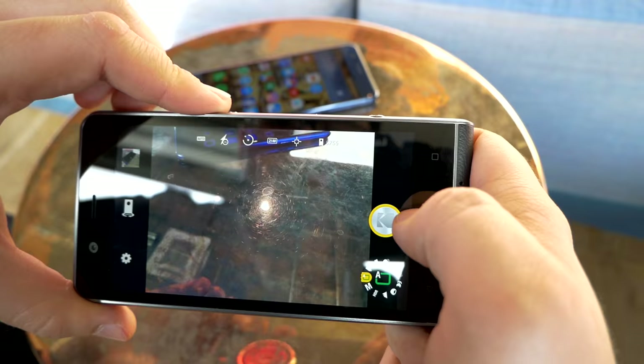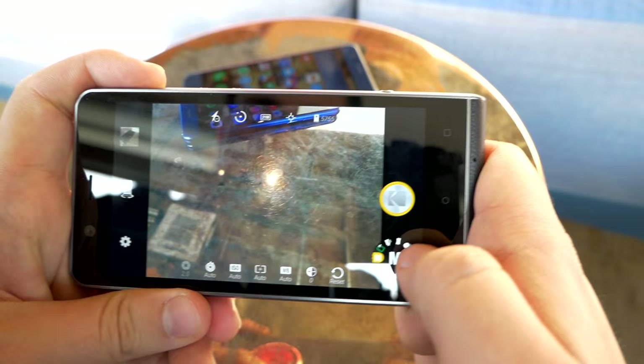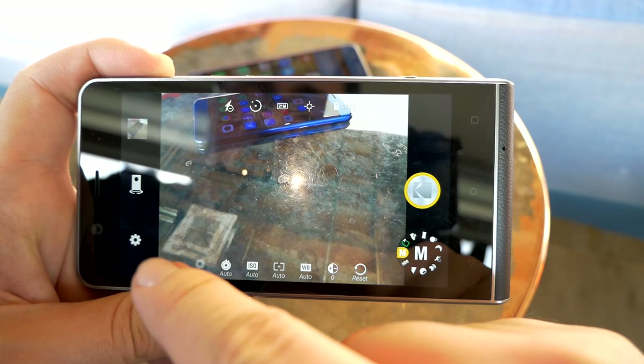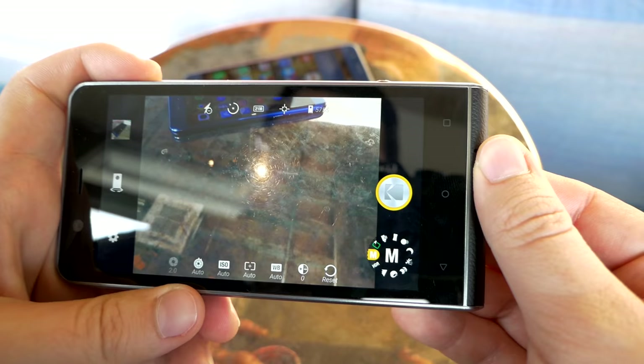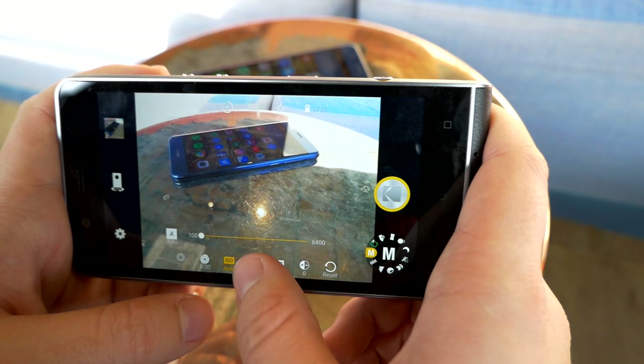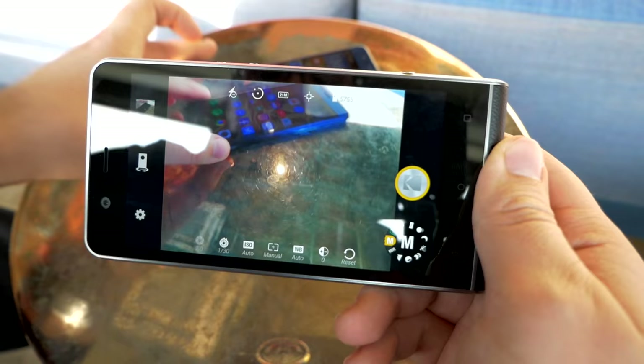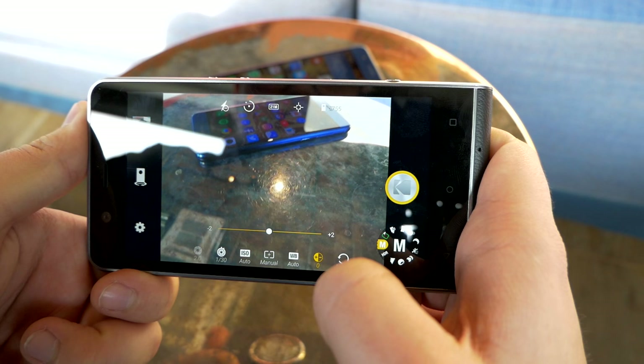This is a 21-megapixel camera and you can change the resolution directly. In manual mode you get a lot more controls: the aperture is displayed — you can't change it, but Kodak says it's important for users who are used to knowing their shooting aperture. You also get shutter speed, ISO, manual focus, a macro mode up to five centimeters, white balance, and exposure compensation.